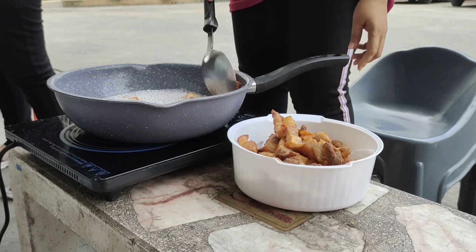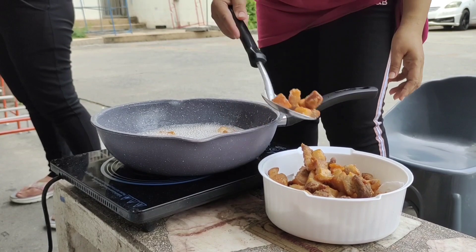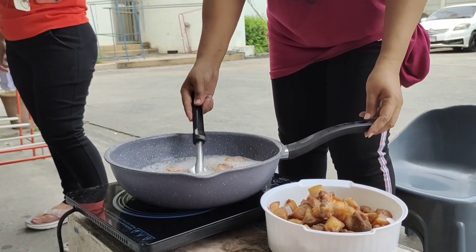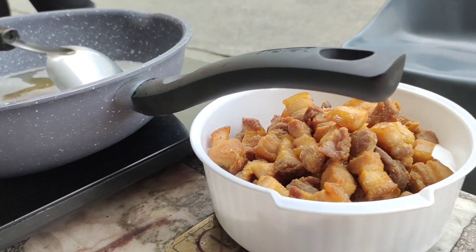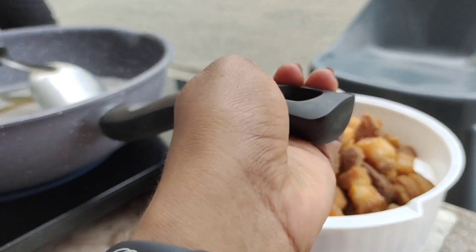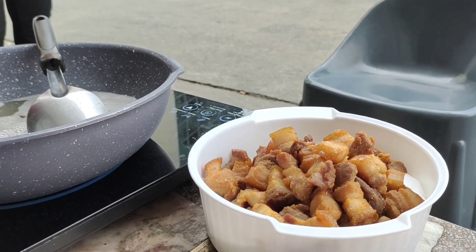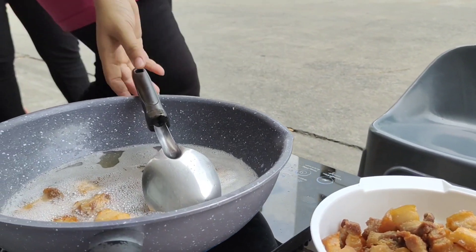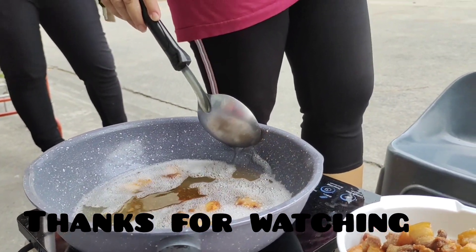Now let's deep fry it. Put a little bit of oil in the pan. Look at all the oil and fat. Now let's eat it with a sauce dip.